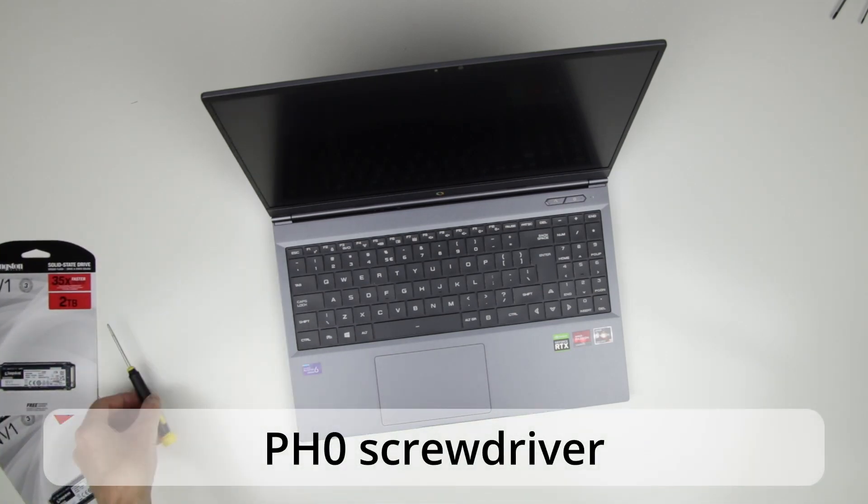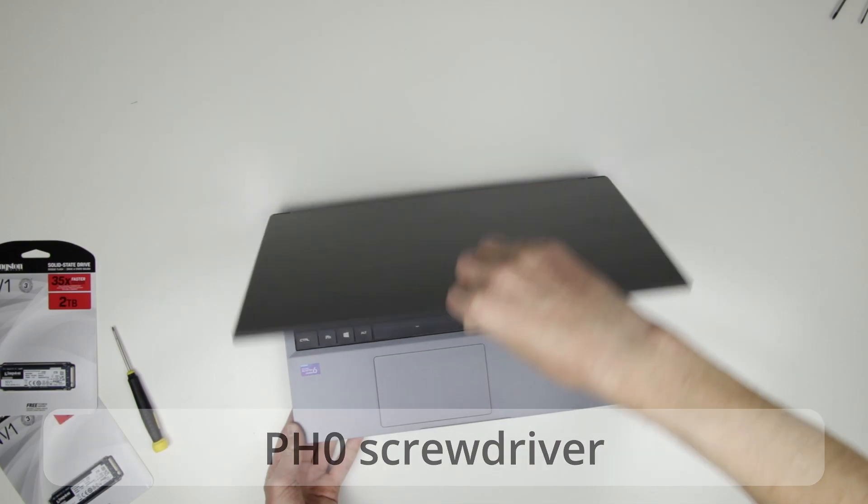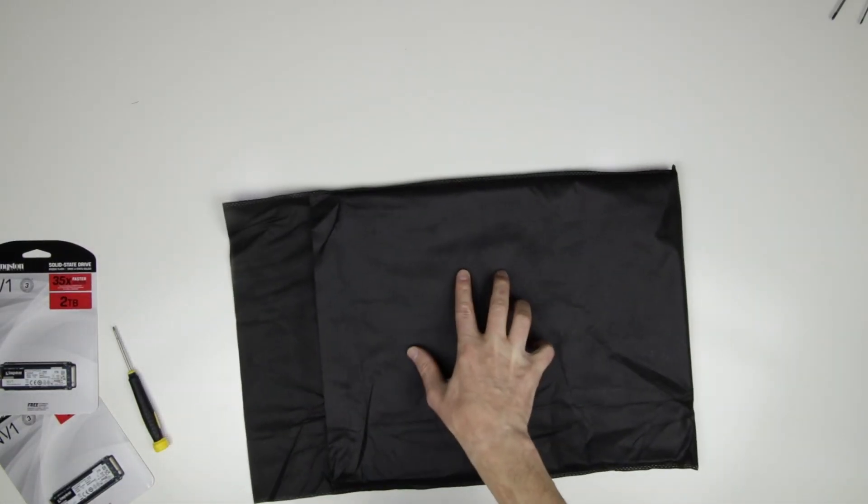Those are the 2 SSDs which I will install, and I will use a PH0 screwdriver to remove the screws. Close the laptop and flip it to see the bottom cover. I put the laptop on a cloth to make sure that it will not be scratched.